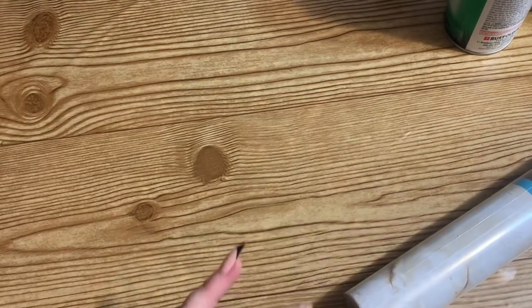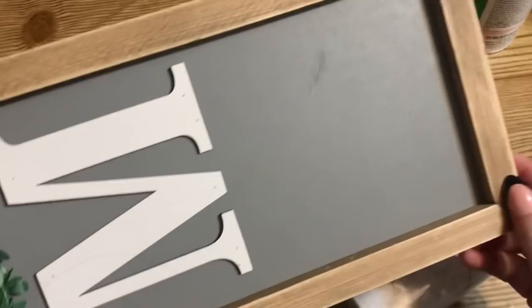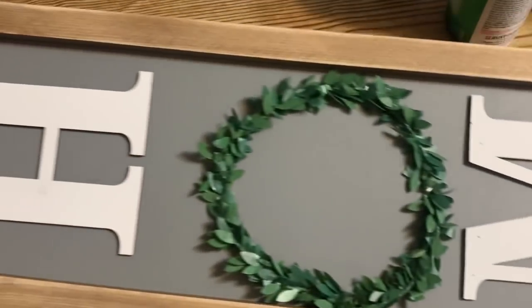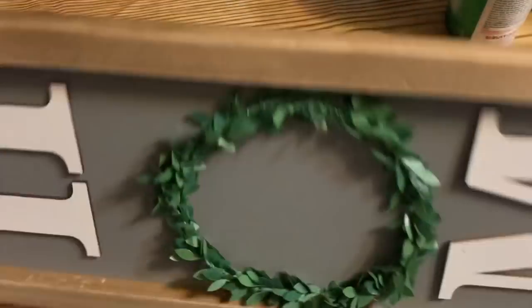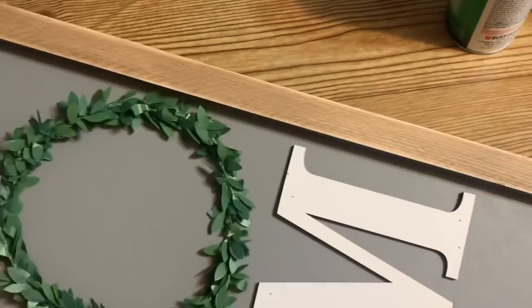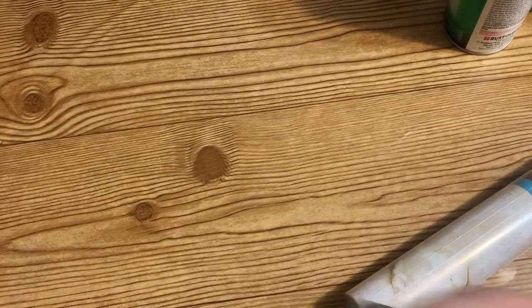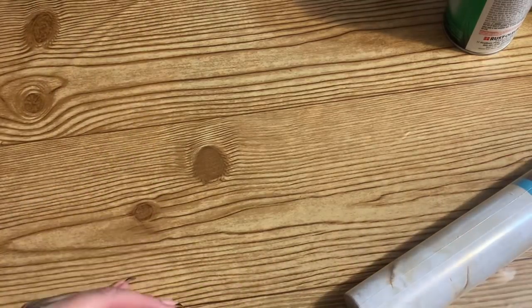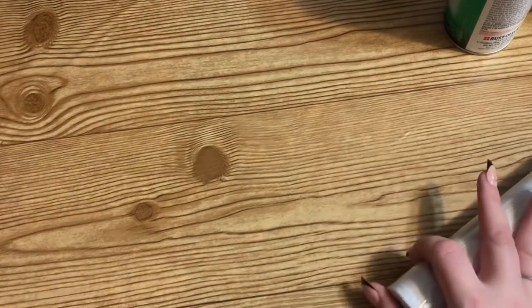I also have one of these signs. This sign is missing an 'E' so I got it pretty cheap at Dollar General — it's supposed to say 'HOME' but now it just says 'HOM.' It was five dollars but I got it really cheap. Any sort of sign like this will work; Dollar Tree sometimes has long wall hanging signs too.